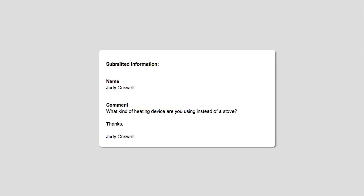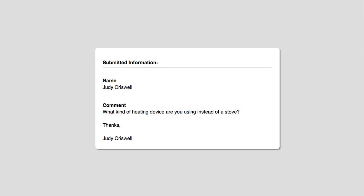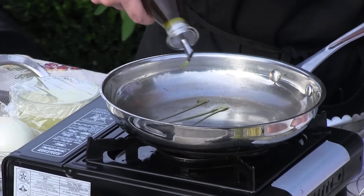A lot of people are asking this question. Judy Criswell wants to know what kind of heating device are you using. Those are just little portable butane gas heaters. You can find them at Sam's and different places online. It takes a little butane can — you stick it in there, fire it up, and you're good to go.